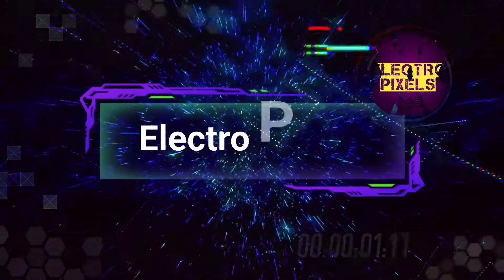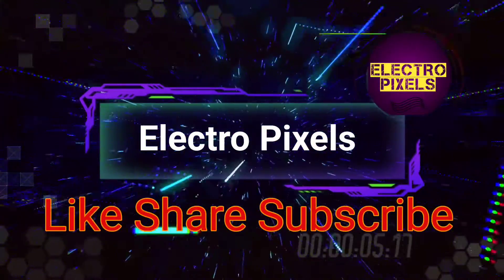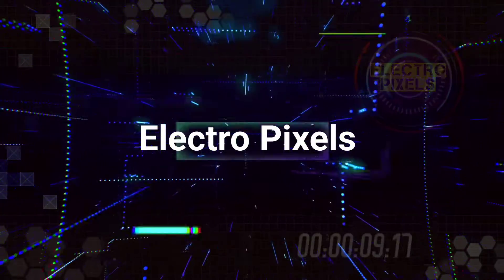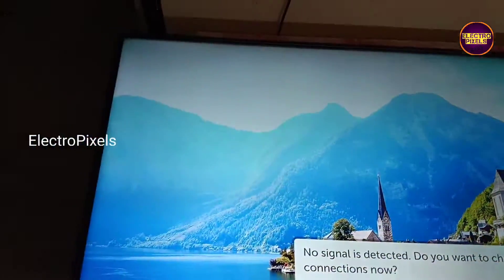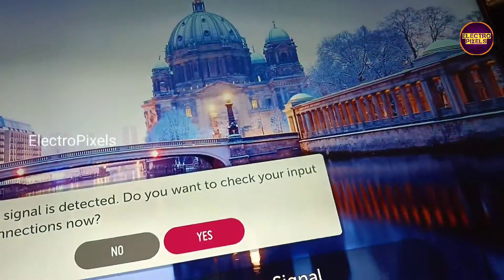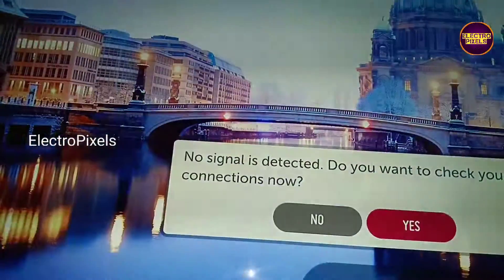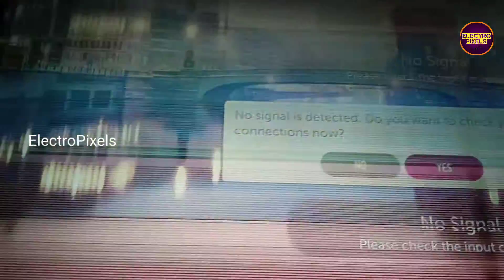Hello friends, welcome to Electro Pixels. If you like our channel, please don't forget to like, share, subscribe, and press the bell icon for notifications. Once again welcome back to Electro Pixels. It's a 55-inch LG LED TV — a 4K smart LED TV. In this TV, the complaint is double image.